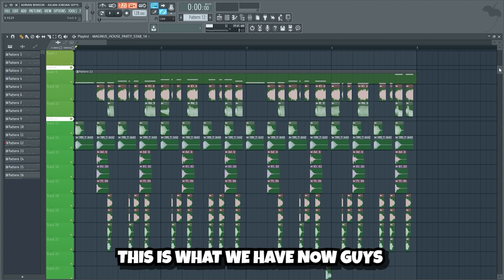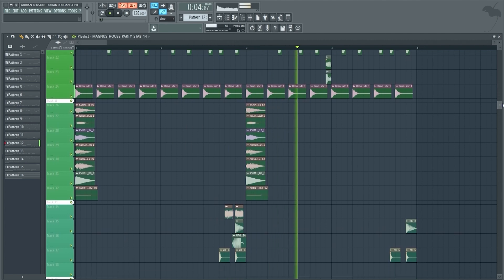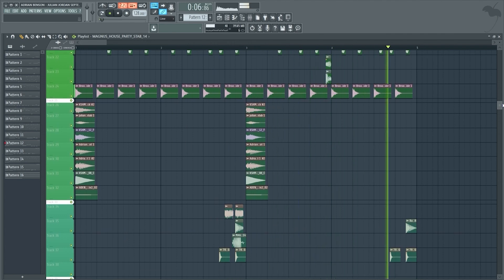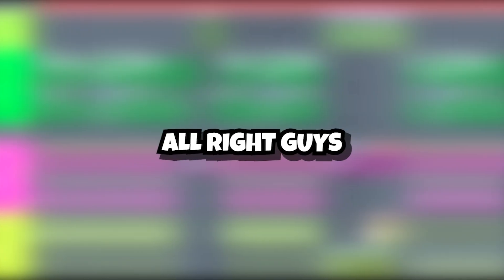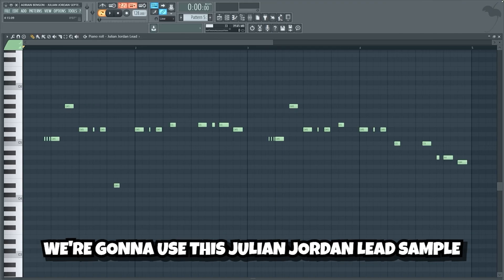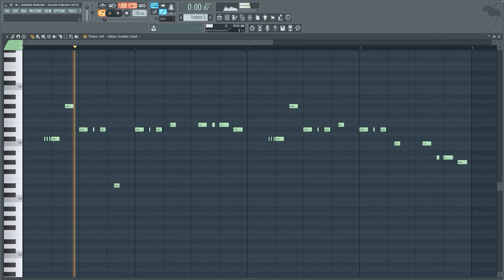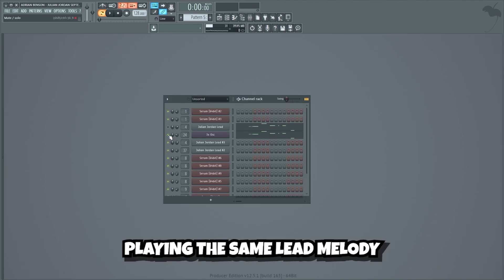This is what we have now. I think that's a quite solid foundation, so now we can make a freaking hard lead on top. We want to make a really dirty and thick lead in order to really fill out the drop. We're gonna use this Julian Jordan lead sample playing this lead melody, and we're also gonna add a white noise layer on top playing the same lead melody.